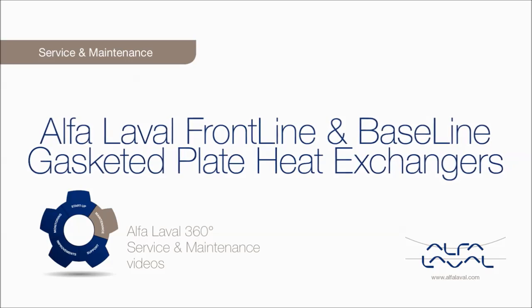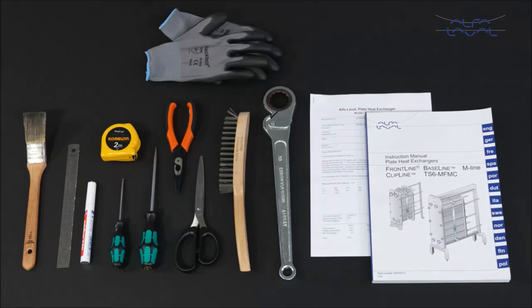Performance that puts you ahead of competition. Here we will focus on how to conduct service and maintenance on hygienic Alfa Laval Frontline and Alfa Laval Baseline gasketed plate heat exchangers using genuine Alfa Laval spare parts.